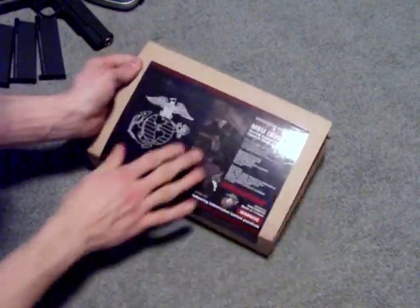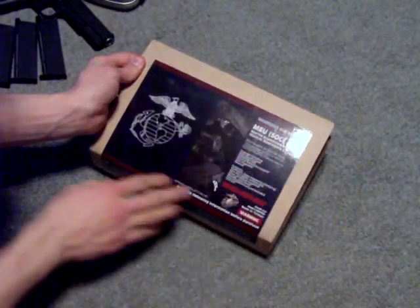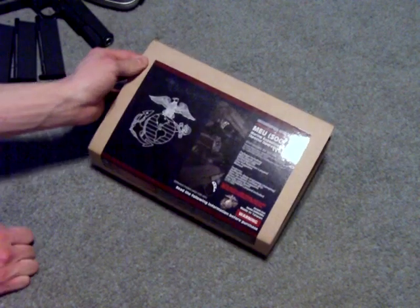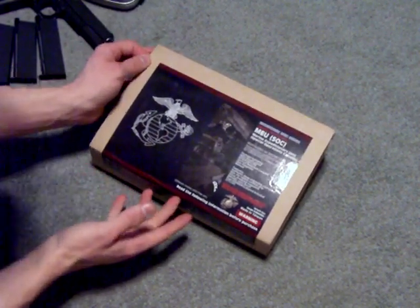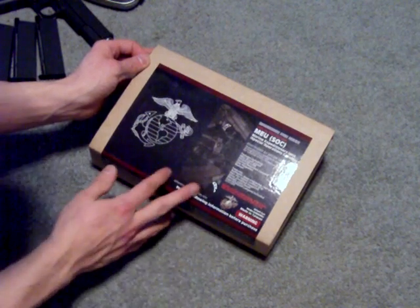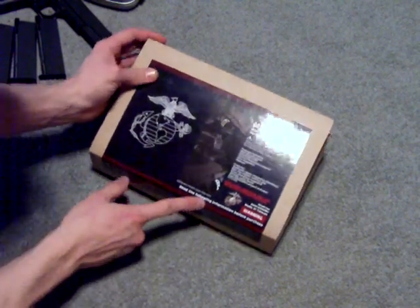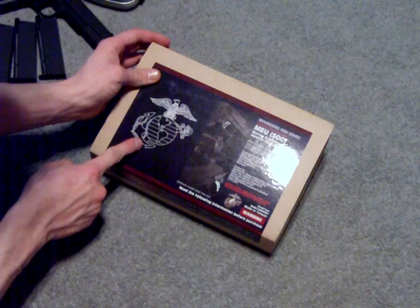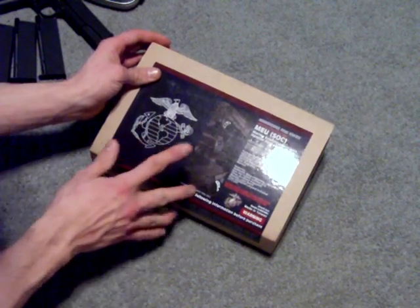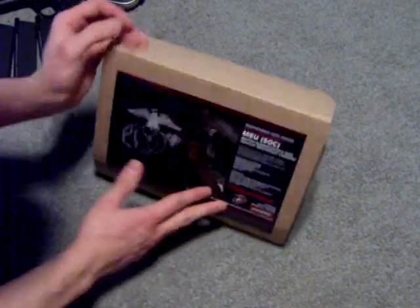When you get it, it's going to say MEU SOCOM — MEU SOC — which is the Marine Expeditionary Unit Special Operations Capable, which basically just means it has a rail and the threaded barrel for a suppressor. Even though the Marine Corps emblem is on the box itself, my gun did not come with any Marine Corps emblems on the gun itself.